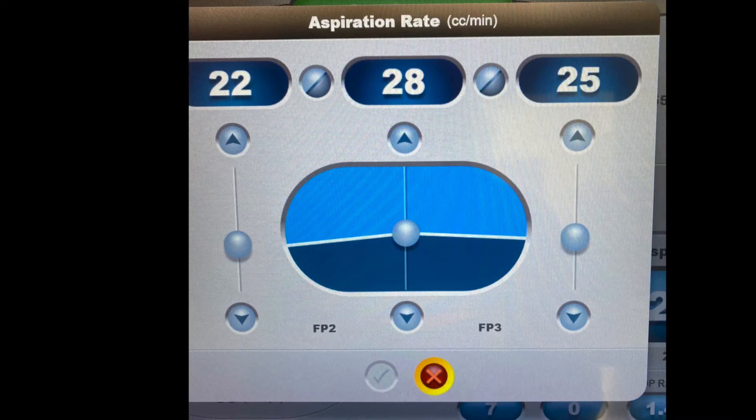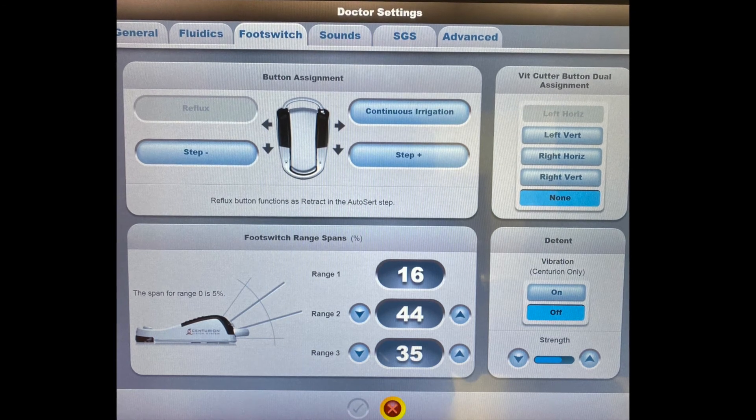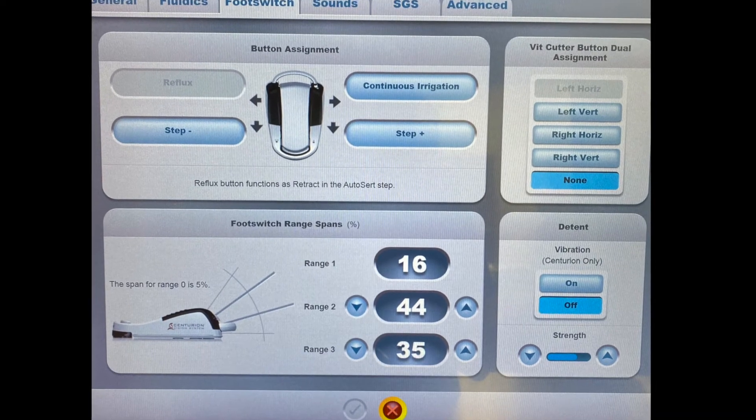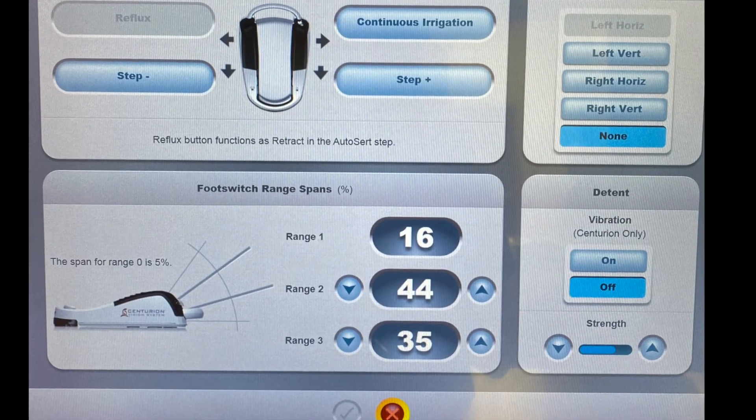This next picture demonstrates how you can change your settings—this is aspiration flow between foot position two and three, and you can see how you can manipulate how the aspiration will build and how it will flatten out. I have spent hours meeting with the company equipment representatives to understand how these settings can be manipulated to benefit me during the sculpt part of cataract surgery. I also set the foot pedal so that the range from two to three has the greatest percentage, as this is where I'm working during sculpt mode to control how much FACO energy is delivered and the level of aspiration.